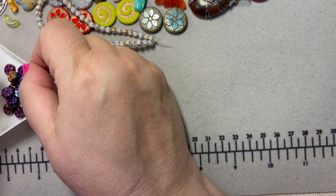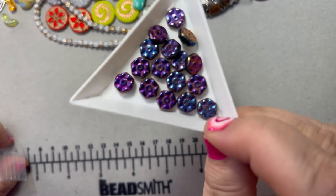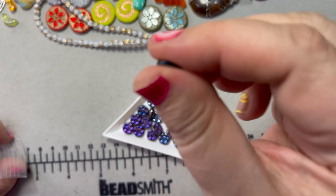Here are some more gorgeous Czech beads. Love that finish — for you purple lovers — it's an astounding purple and fuchsia. I haven't seen this shape before; the hole is right in the center so you can use it as a spacer.